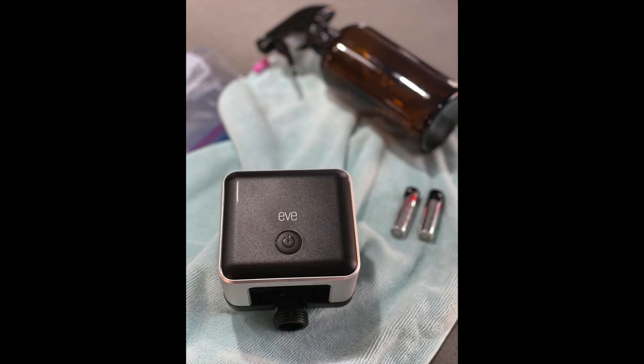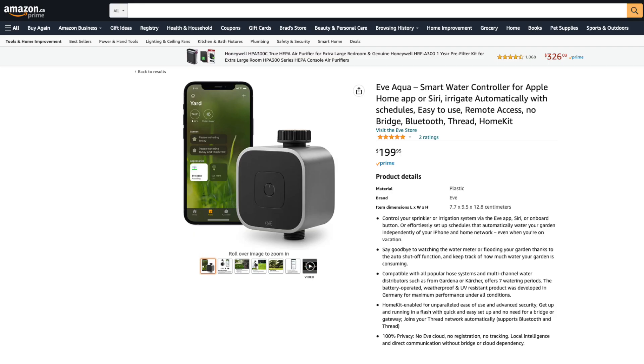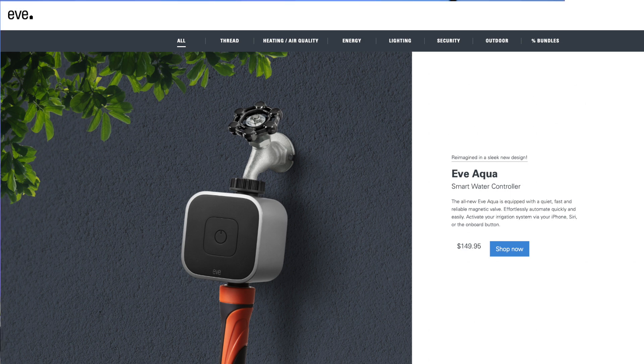We still have a couple of warm months left where I live, but for those in colder climates, make sure to uninstall Eve Aqua before winter. It's rated for minus four to plus 50 degrees Celsius. Try to put it in storage before the last frost — remove the batteries, give it a good clean, and let it fully dry before storing it away so it's ready to go for next spring. Eve Aqua is available for around $200 CAD or $150 USD from Amazon or the Eve online store. I'll have affiliate links in the description. This is an investment, but it can save you money on your water bill and it's one of those HomeKit devices that can absolutely make your life easier. I really hope this video was informative and helped you decide if Eve Aqua has a place in your smart home. If you did find it helpful, give the video a like — it really does help my channel. Until next time, thank you so much for watching, and I'll talk to you soon.